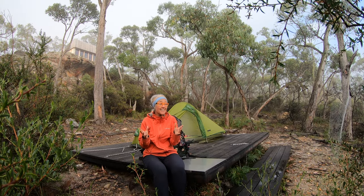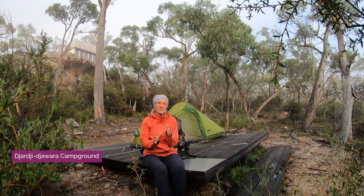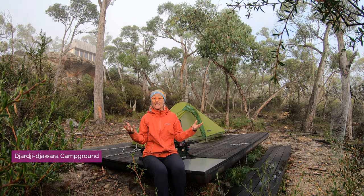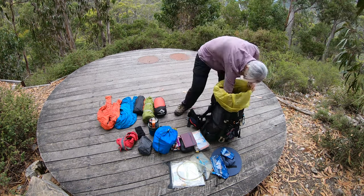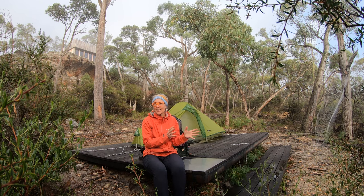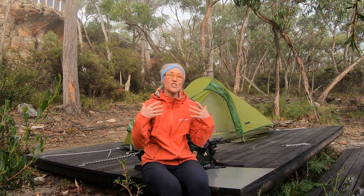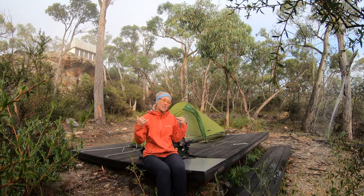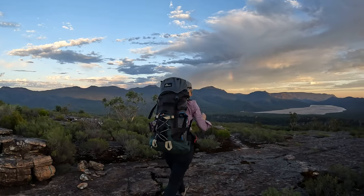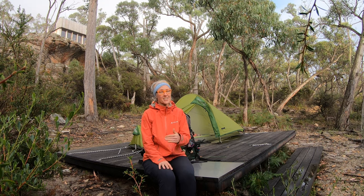A misty, moody morning here and I've got a short day ahead, so I thought I might take a little moment to do a video that talks about how to prepare your body and your fitness to do the GPT. I've done a video that looked at all the gear in my pack, but it all comes down to enjoying and not enduring the track, and making sure your body is in a good way is a great recipe for having the best GPT experience you can imagine.